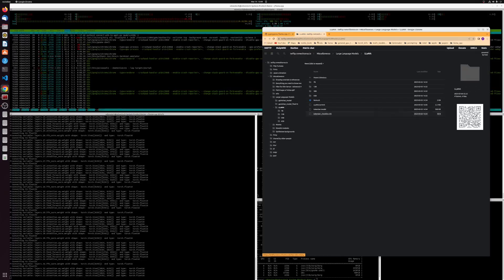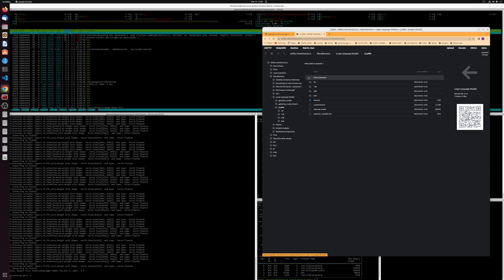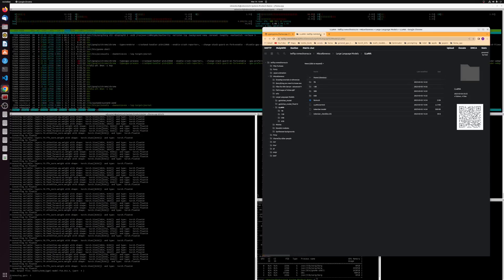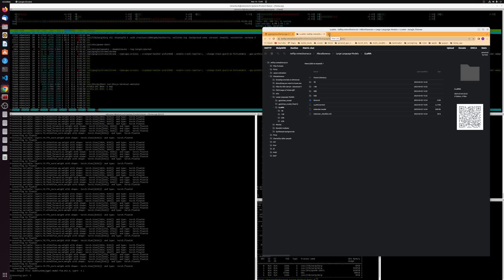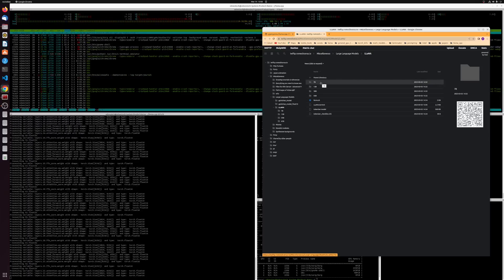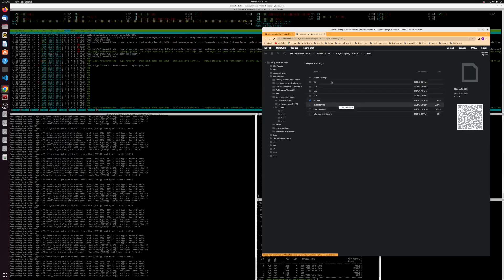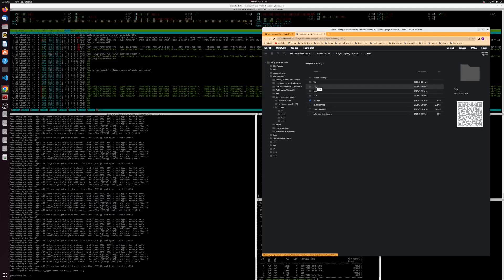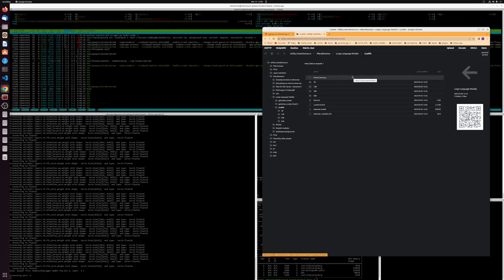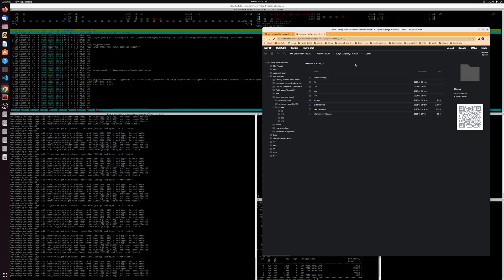I found a model source on 4chan — not sure if that's better than Twitter, use it at your own risk. I haven't had any problems with the Technium weights, but those are just as likely to be a virus as any other source. There's supposedly an official Facebook source as well, which I'll post in the description, but again I'm not responsible if anything goes wrong.